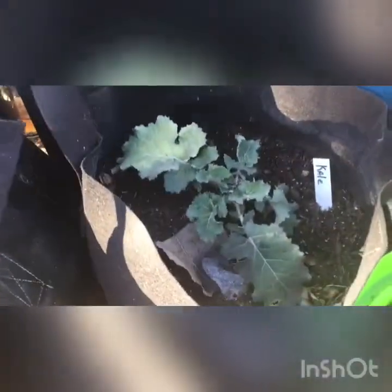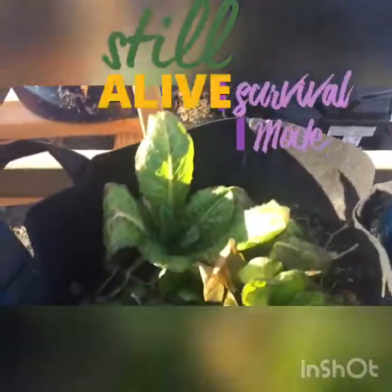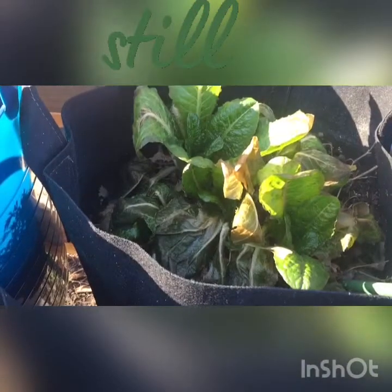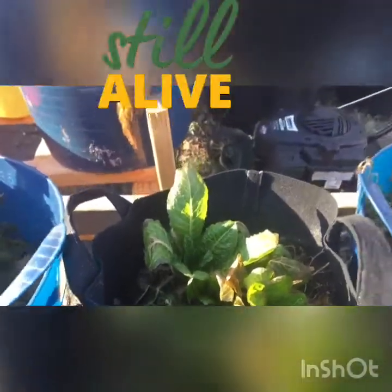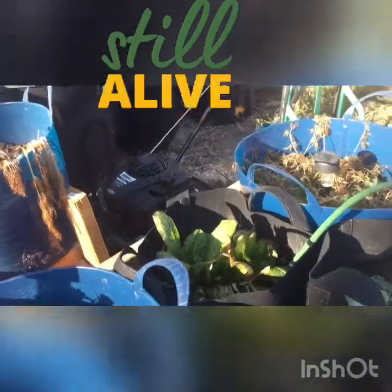The chard - I don't know - that looks like it's a goner. The kale does not look so bad; it actually looks better than everything else. This is the Paris isles lettuce. I think it needs to thaw just a little more for me to really determine how bad it looks.